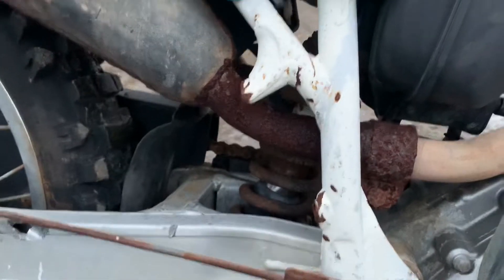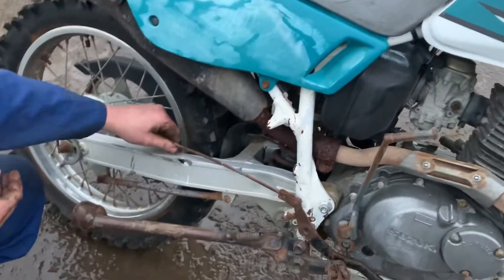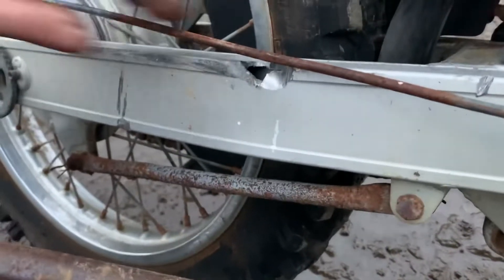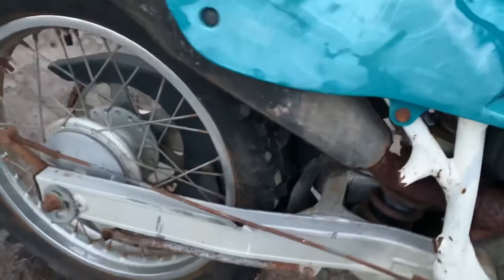Looks like there's been a passenger foot peg cut out — it had passenger foot pegs on this. I might weld some on if I can make some, or just get rid of it entirely — doesn't have to be a passenger bike. Got a hole on the swing arm, pretty strange — couple of holes, one on the other side as well. Don't even know how that happened.